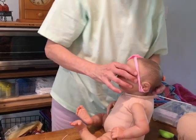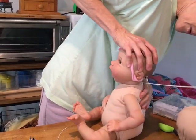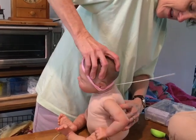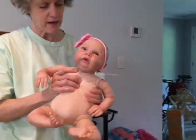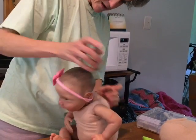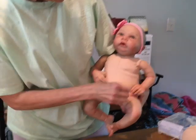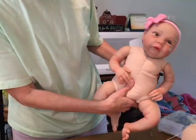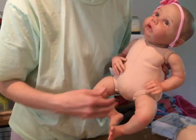Look at that cute little girl! I kind of balance her head against me to push it on. They sold this baby as a boy but I just think she's adorable. She does have a little body but I think it matches her - she looks like a tiny little baby, a little fatty fat. So she's all ready to go. I'm going to find something cute for her and then we'll stop filming.